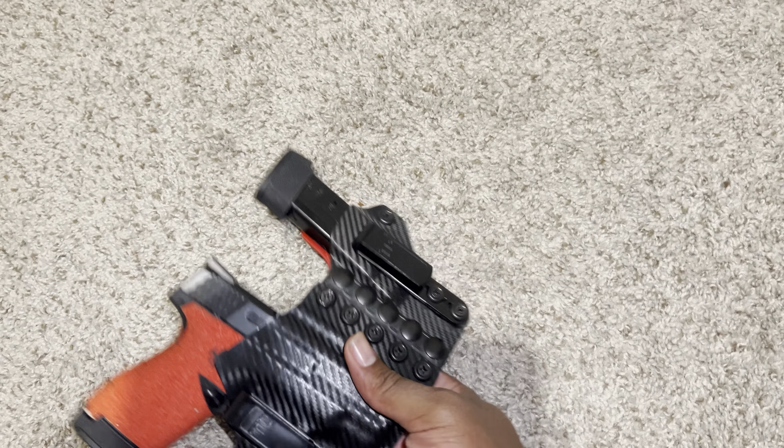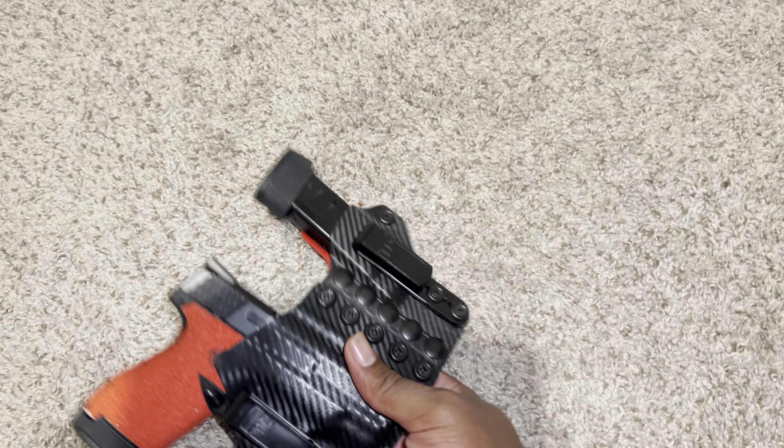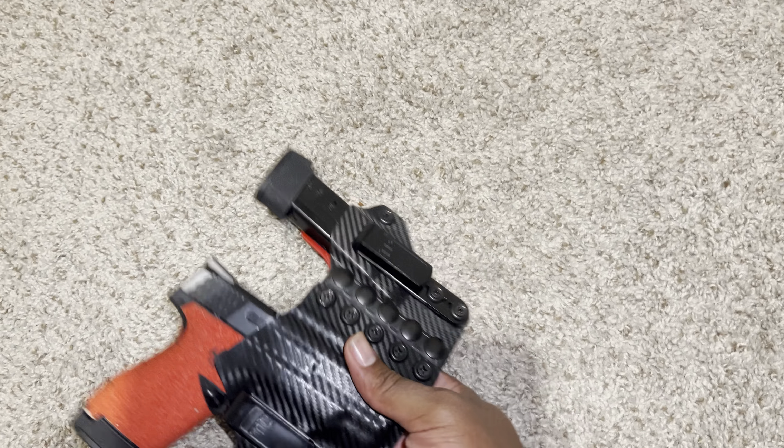Back to our regular scheduled program. If you're new to the channel, go ahead and hit the subscribe button. Check out my gun videos, check out my gun collection. I'm gonna make an updated gun collection real soon - got something special coming in, a micro Draco coming in real soon. Haven't quite ordered it yet but it's coming.